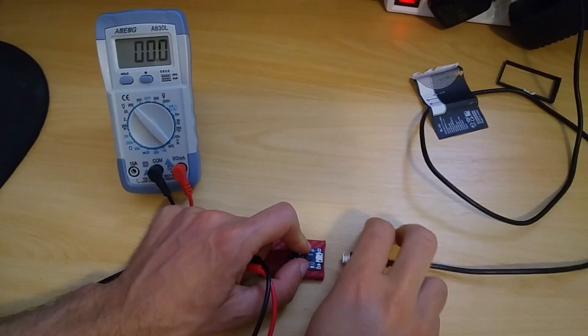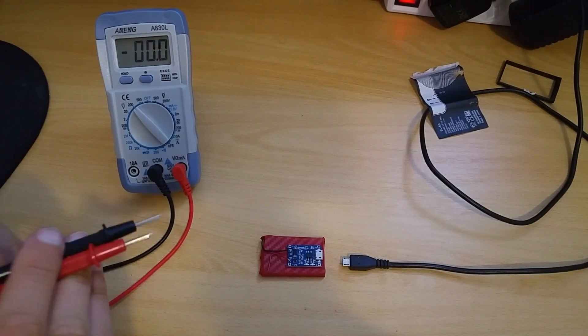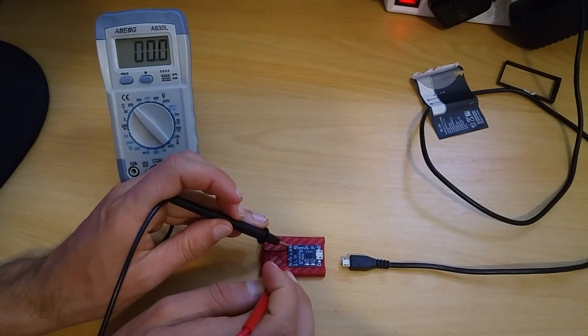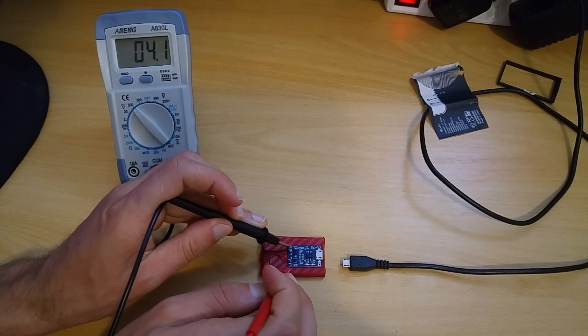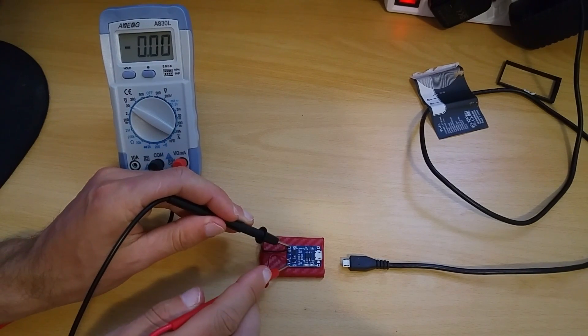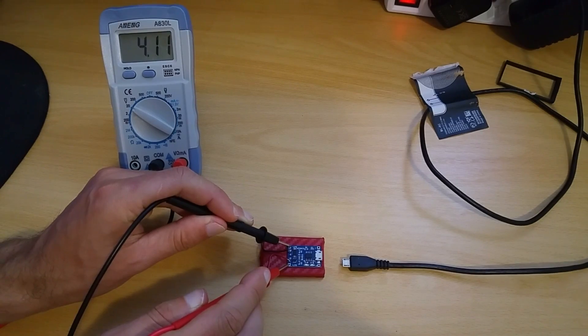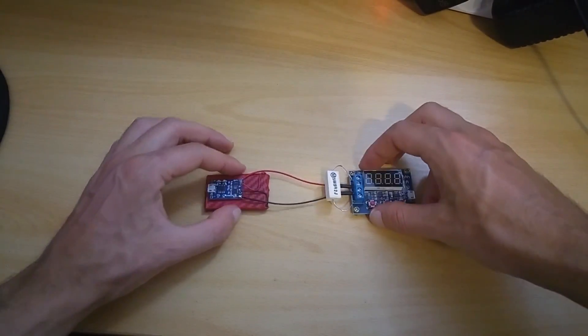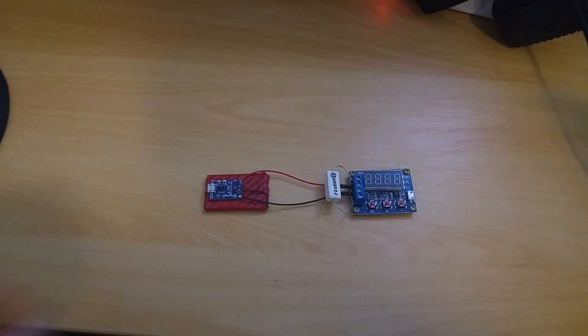Battery is fully charged and it's time to check the voltage. Finally it's time to do a discharge test to see how much juice this battery has.